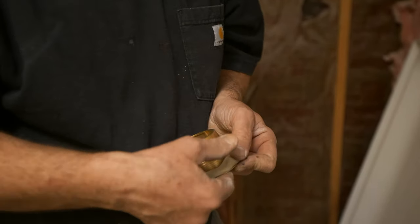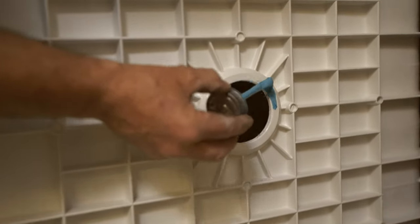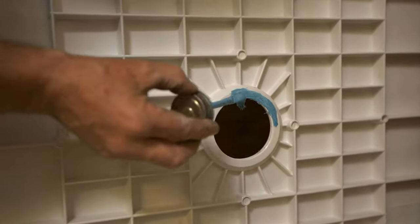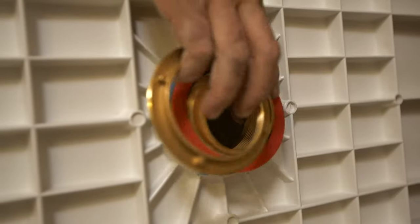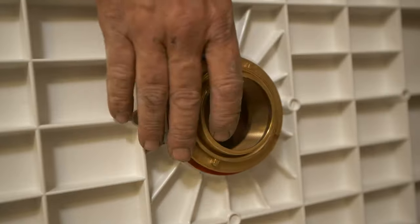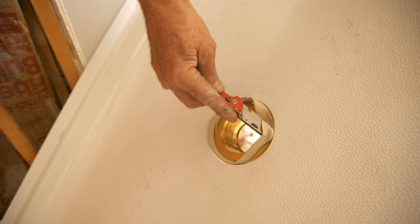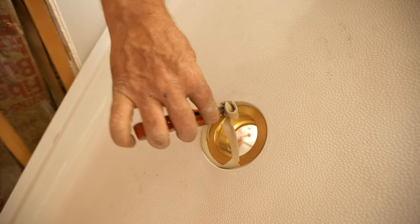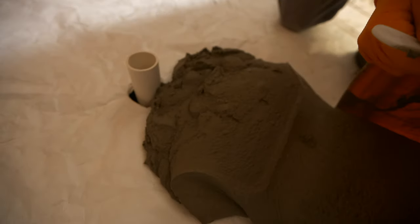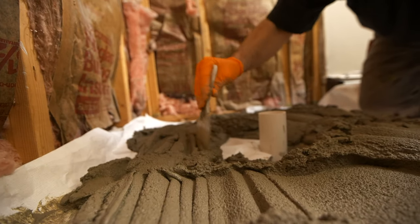Apply plumber's putty to the bottom of the drain flange. A little pipe dope will fill in any small imperfections on the bottom of the pan. Install the gaskets and the nut, and tighten it down with adjustable pliers, then remove any putty that squeezes out on the top side.